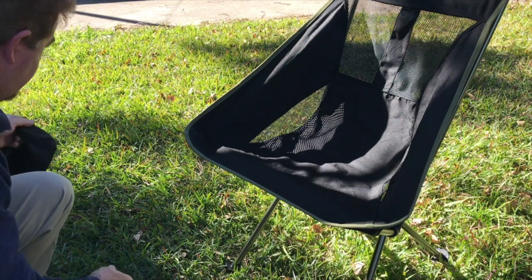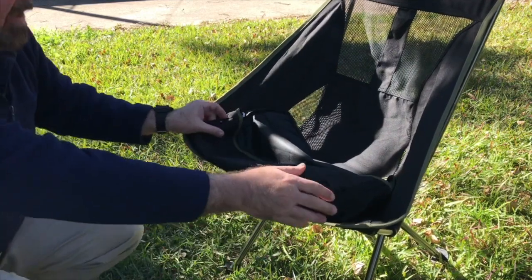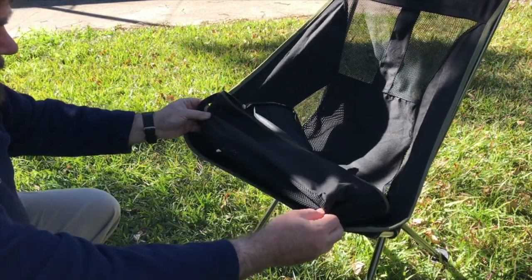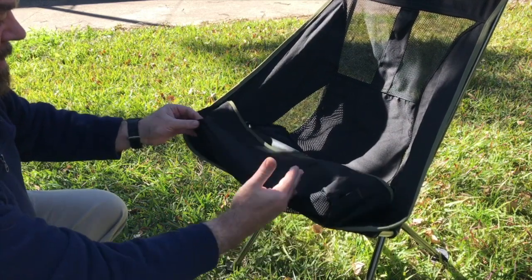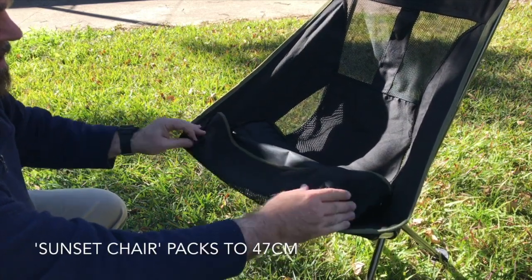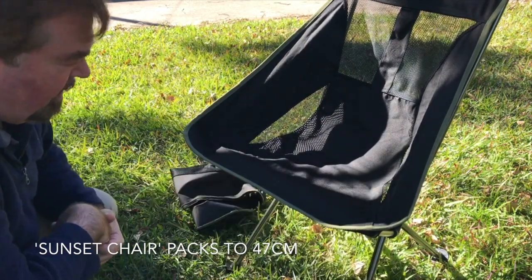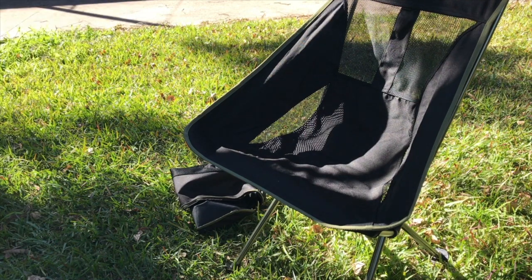Another factor is it doesn't pack down as much. The Helinox chair packs down to a 30cm bag — about this long. This is a lot longer, so this chair overall seems to be a bit bigger, a bit heftier, and perhaps a bit more robust.